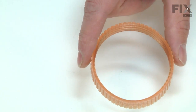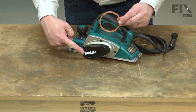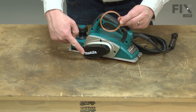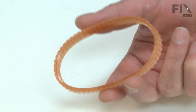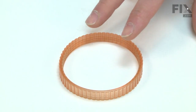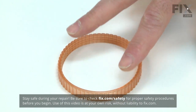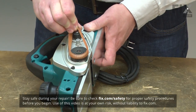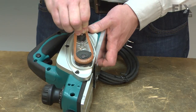The Poly-V belt drives your planer's cutter head. The belt attaches to the motor pulley on one side and the cutter head pulley on the other. After years of use, the belt will wear, often cracking or stretching out. If the planer is overloaded, the cutter head can become bound and the motor pulley can then burn through the belt. Replacing the Poly-V belt is a repair that you can do yourself, and I'm going to show you how.